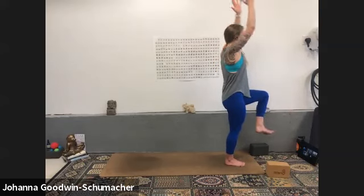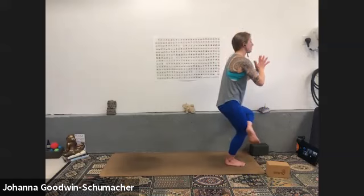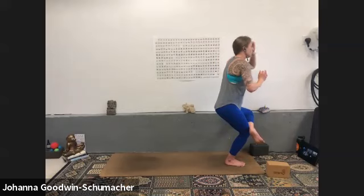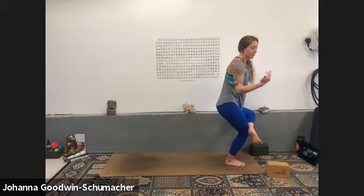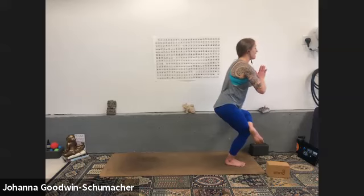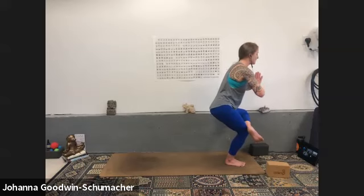Inhale reach, exhale figure four — left ankle over right quadricep. Sit as low as your left outer hip allows. We often just focus on the outer hip as the point of sensation, which it is — but today also think about squeezing your left heel towards your right hip to get the inner thigh adductors turned on and engaged. We want both: an opening through the outer hip and a strengthening through the left inner thigh. Flare your left toes, maybe sit a little lower.